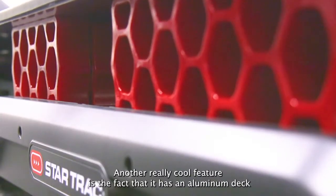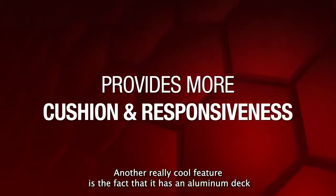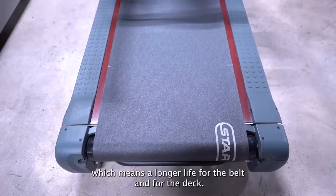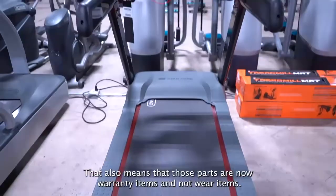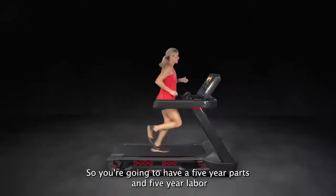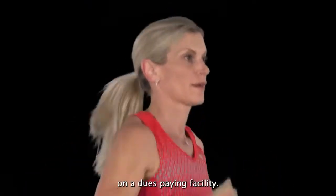Another really cool feature is the fact that it has an aluminum deck. Aluminum is going to disperse heat outwards, which means a longer life for the belt and for the deck. That also means those parts are now warranty items and not wear items, so you're going to have a five year parts and five year labor on a dues-paying facility.